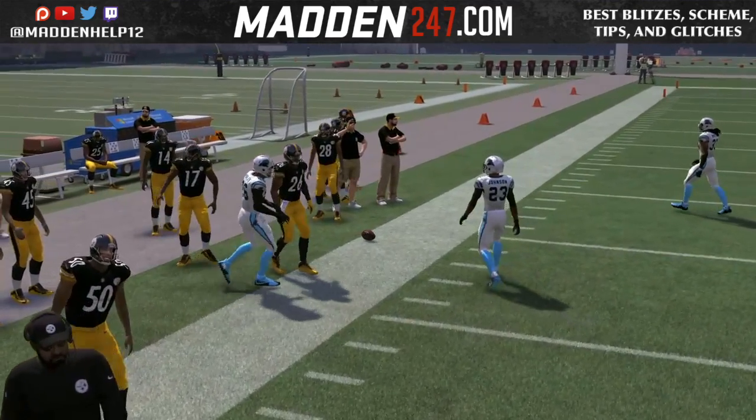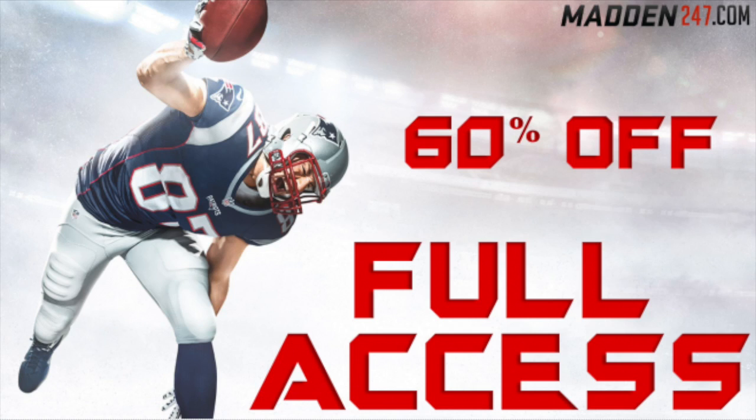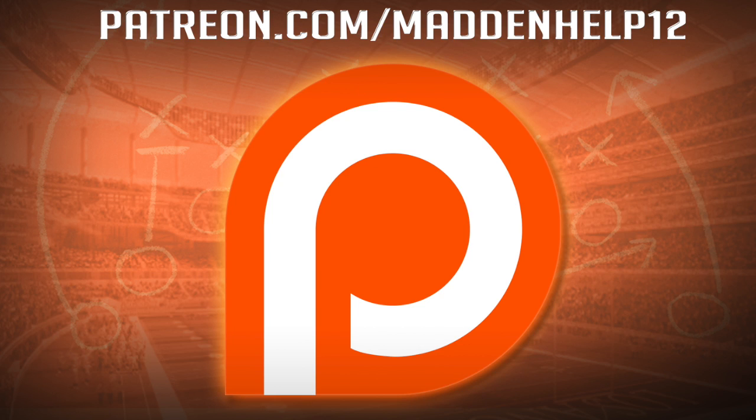Definitely utilize the motion from the halfback — the wheel route mixed in with slants are the two best routes to put him on. If you enjoyed this video, please leave a like, comment, share, and subscribe for more great content. Check out madden247.com, and if you'd like to support me directly head over to patreon.com/maddenhelp12 — you'll not only be supporting me but getting the best Madden content anywhere online.